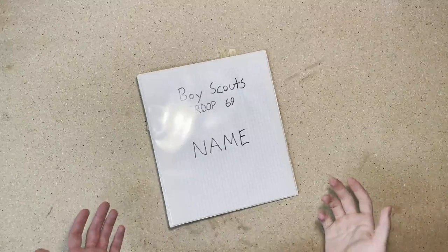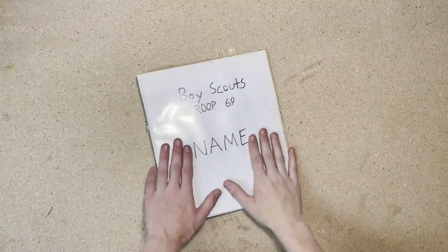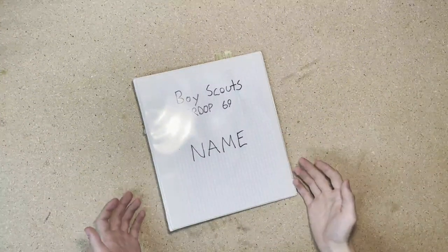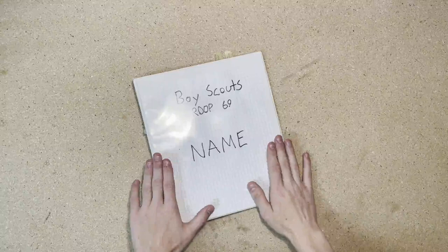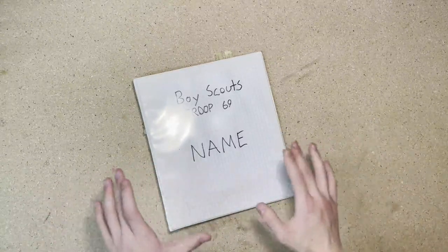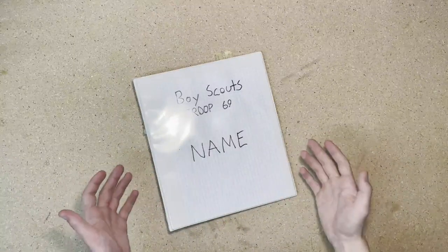As you soon will become aware, having your scout binder is just as important as having your scout book with you. Now, most scout troops should provide you with one of these, but if you find yourself needing to make one, or you're a scoutmaster that wants to make them for your troop, this video should help you with that.